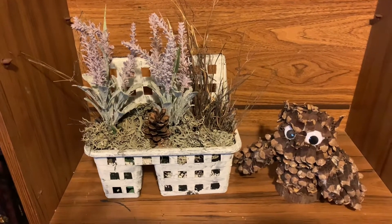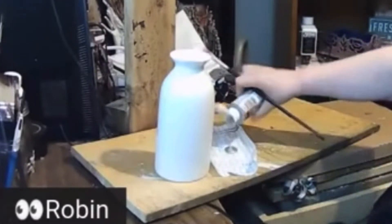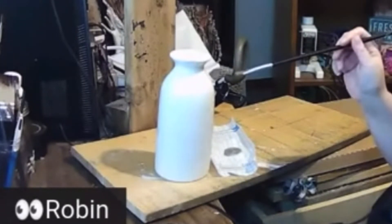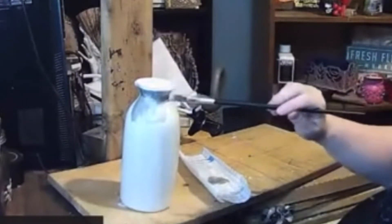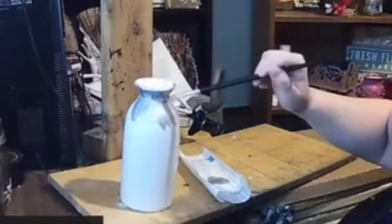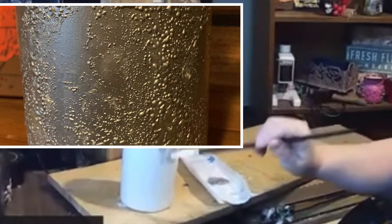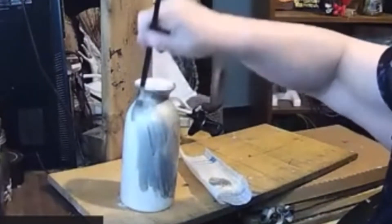For my next DIY, I decided to take this vase that I had on hand from last year's Mother's Day and paint it metallic silver. First I dispersed spray adhesive all over the vase, then I began painting and the paint stuck to the vase fantastically. When it was dry, it gave me this cool texture that made it look more like metal. I only needed one coat of paint.